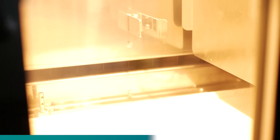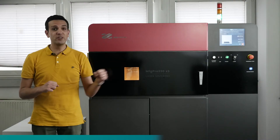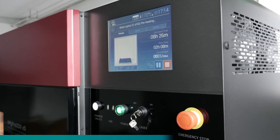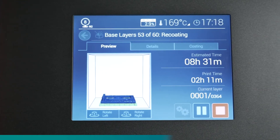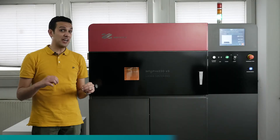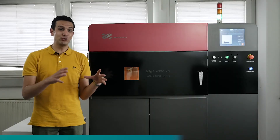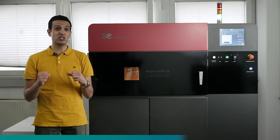The MFG Pro is equipped with a large 250x250x250mm build chamber and a powerful 30W CO2 laser. The front of the machine has a nice responsive display, which gives the user full access to operate the machine. The machine is supplied with a license of SLSware Slicer, which guides the user in preparing the manufacturing job easily.